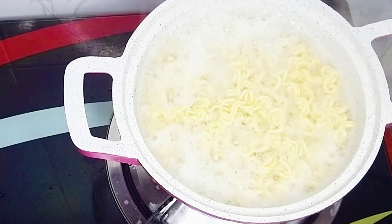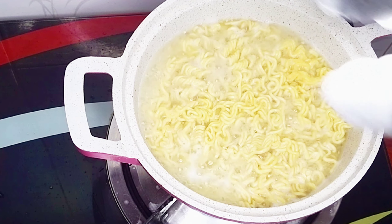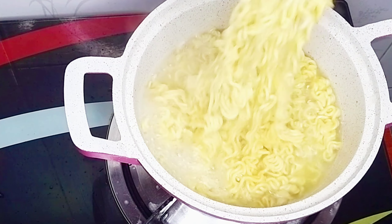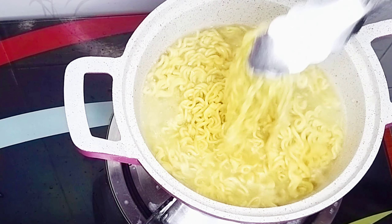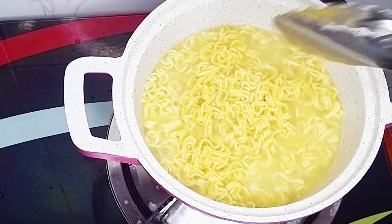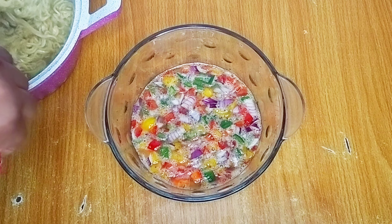After cooking for about four minutes I went back to check on the noodles — this is perfect because I don't want it soggy. I'll transfer the cooked noodles into my egg mixture and mix until it is properly combined.